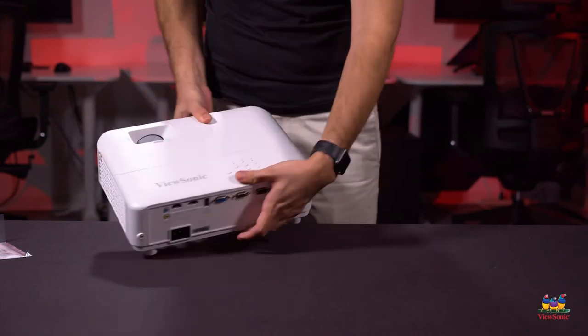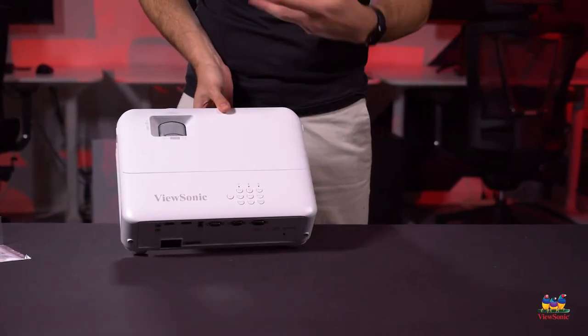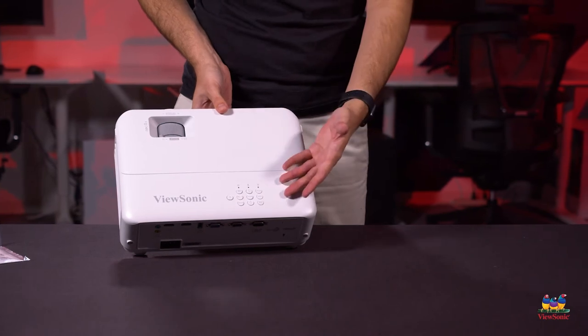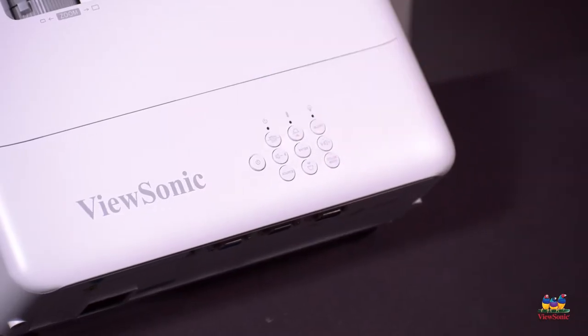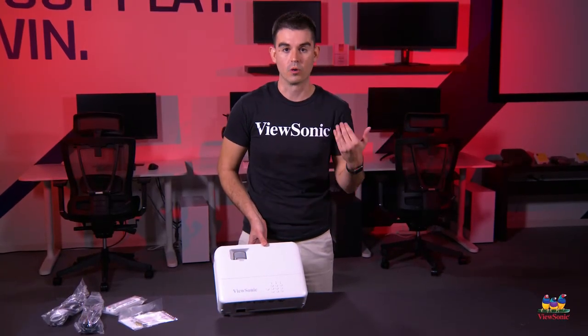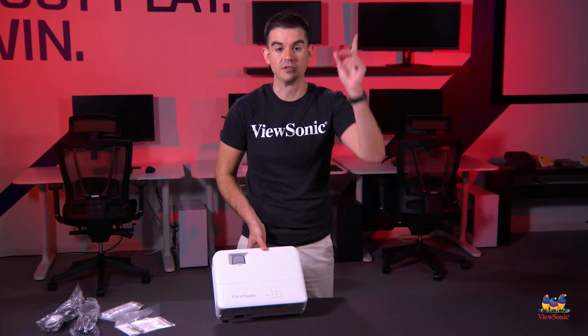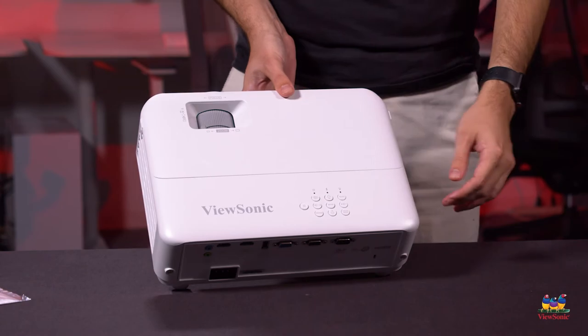All of your physical controls that you would have on the remote are duplicated on the top of the unit. So for any reason you don't have the remote or don't have access to it, you can adjust it on the unit itself. This would be great for usage on a desktop, projecting onto a wall, or even for hard mounting from a ceiling — you can still get to these buttons, which is why we put them on the top.